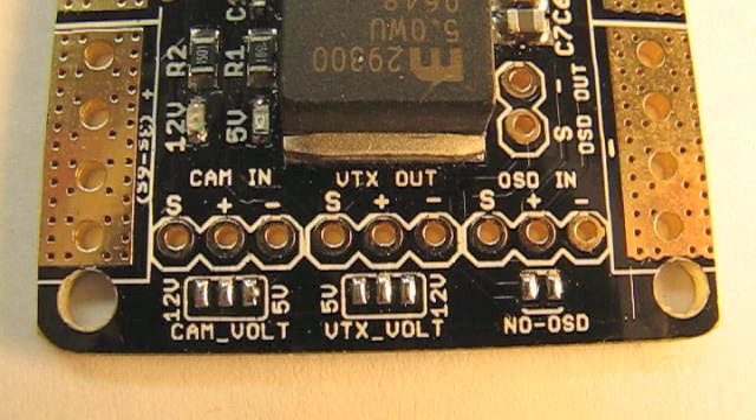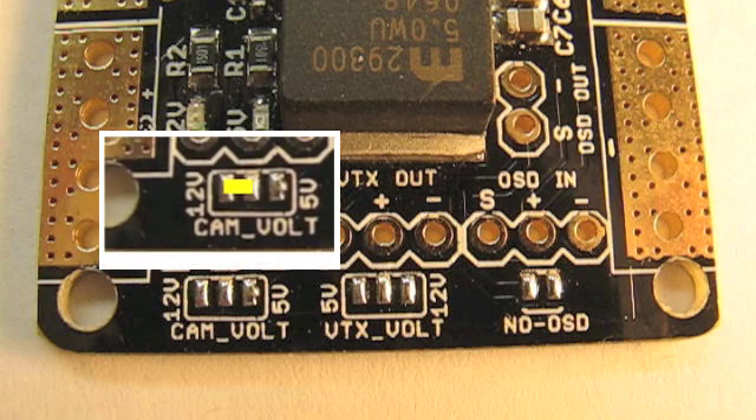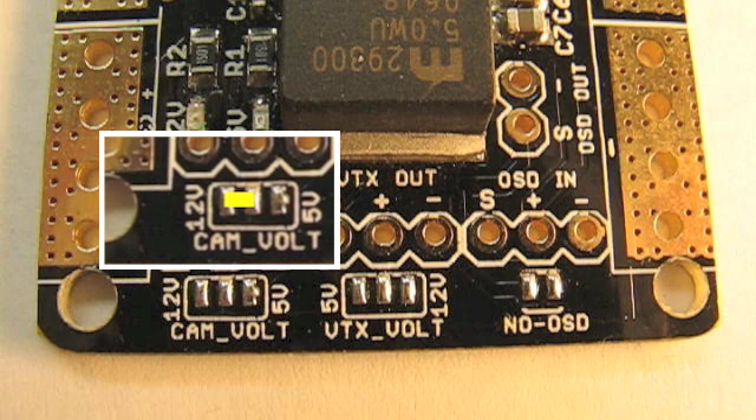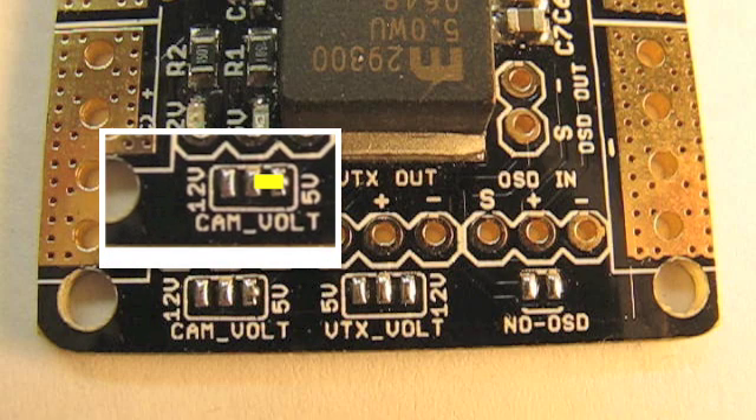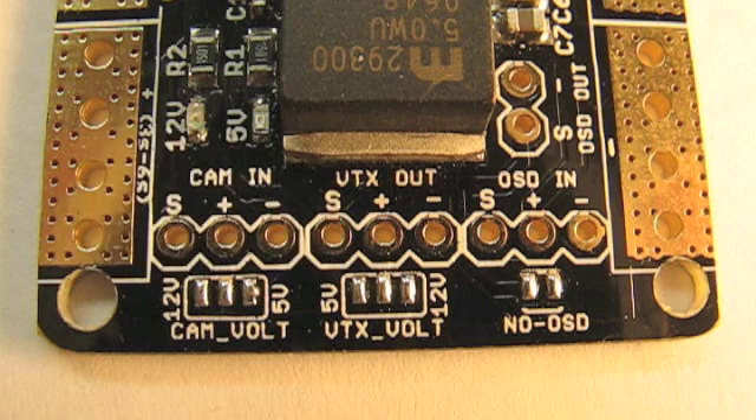To match the operating voltages required by your camera, all you do is put a solder bridge from the 12 volt to the center if you have a 12 volt camera, or from the 5 volt side to the center if you have a 5 volt camera. Looking at the VTX next to it, the same reasoning applies — you have a 5 volt side and a 12 volt side, and you just create a solder bridge to the side that you need so your VTX gets the voltage it requires.